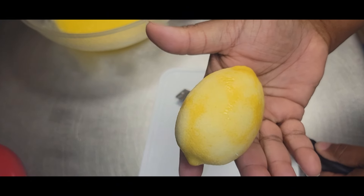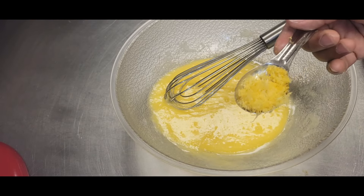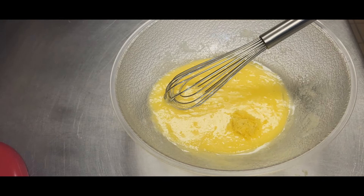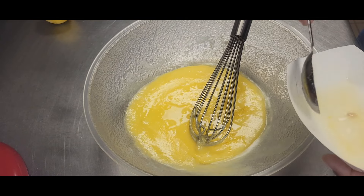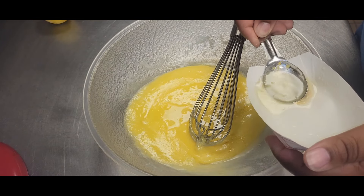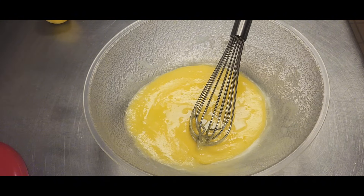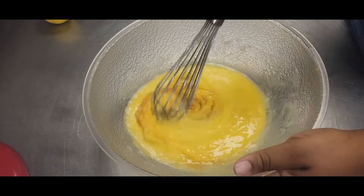You can see I just got the yellow part — the white part is still there. Tap your microplane on your surface and here is our lemon zest. We're going to add that to our butter, egg, and sugar mixture. Then we're going to add two tablespoons of freshly squeezed lemon juice — I just squeezed the lemons I zested. Make sure you watch out for those lemon seeds. We're also going to add in one teaspoon of vanilla extract.